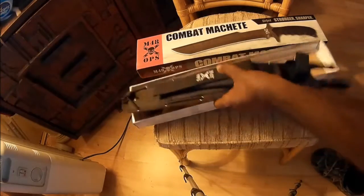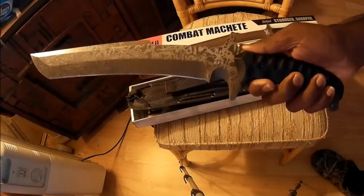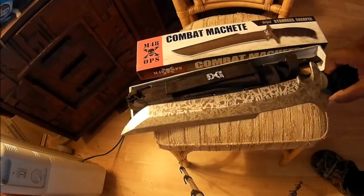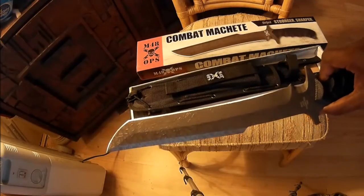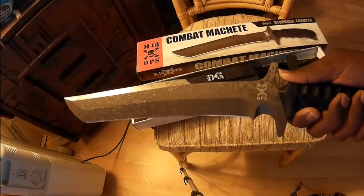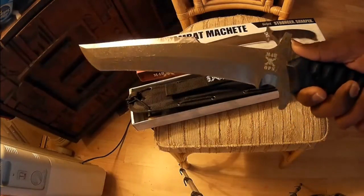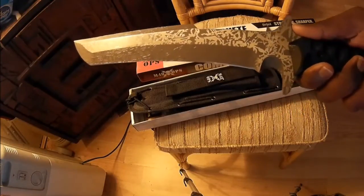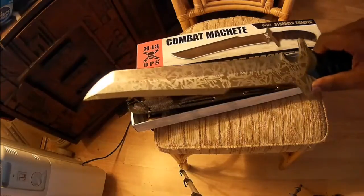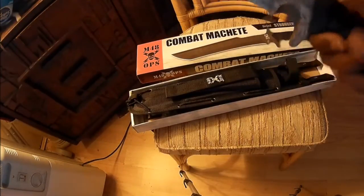Let's show the blade. Look at this — full tang construction, 420A steel. I know it's soft steel, but this is a machete. A lot of people online leave comments saying that notch is a finger groove and that they put their finger in there — but that is not a finger groove, that's more for cutting line or something like that. It's easy to trim the end of a stick to a point with it. This is super sharp, and you can sharpen it more if you want, but it's not a finger groove.